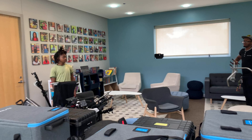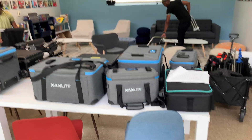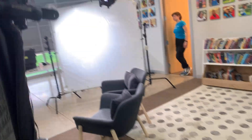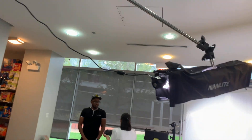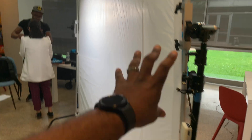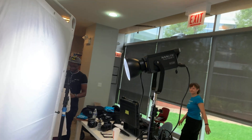We even brought some Pavotube 6Cs in these little buckets. The great thing about lighting spaces is you can control which areas you want focused on and how much attention you want on your subject. We have the projector mount, 300B Mark II, Nanlite Pavotube for the hair light with the scrim, and the 500B Mark II.